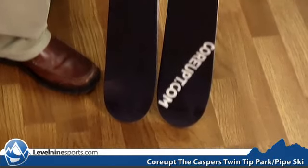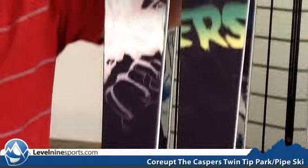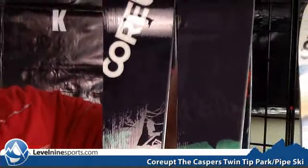This is a great ski — it's a park ski if you don't want something that's completely symmetrical and want something that's a little narrow that's going to be a little more gripping on the hard pack. This ski would also make a great all-mountain ski because of the narrower waist, so it's going to be able to hold an edge on groomers and make its way through the bumps.